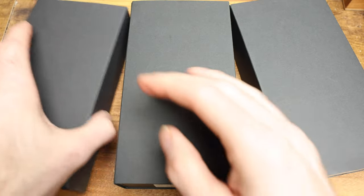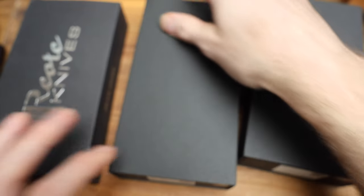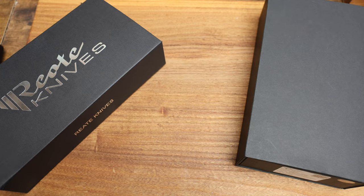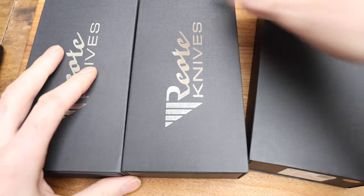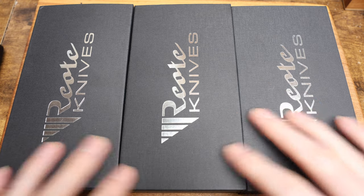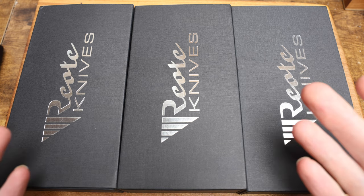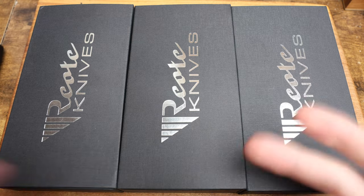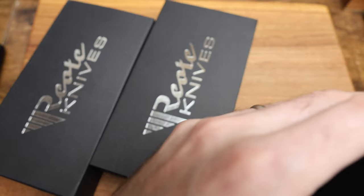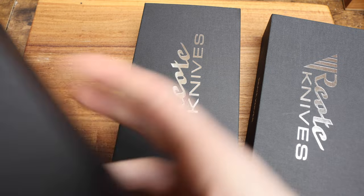Let's get into this one at a time. They obviously come with these cool sleeves, which are just to hold the knives in place. Since the unboxing portion is going to be identical for each, I'm going to show you one and then cut to pulling all the knives out side by side. For the sake of time savings, let's just grab the diamond one and start with that.